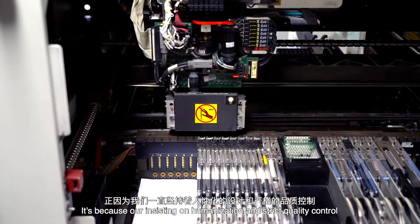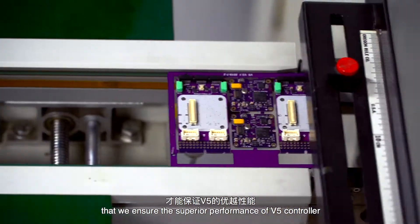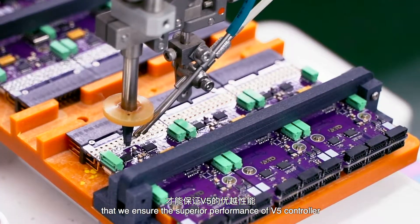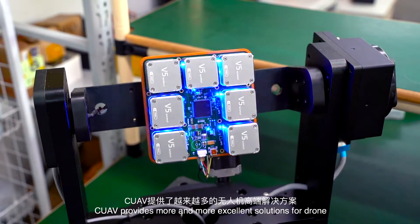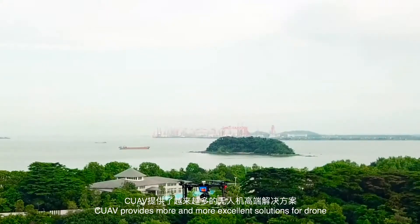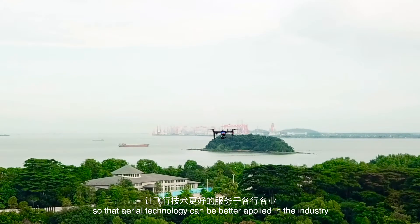It is our insistence on human-centered design and strict quality control that ensures the superior performance of the V5 controller. CUAV provides more and more excellent solutions for drones, so that aerial technology can be better applied in industry.